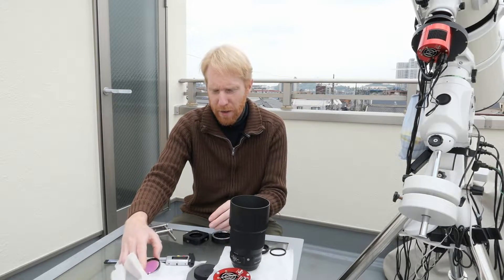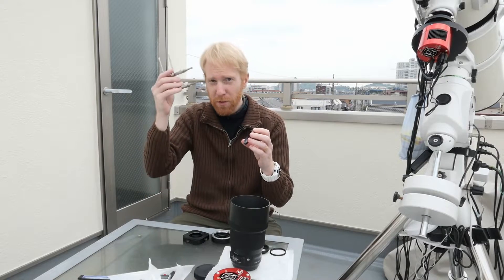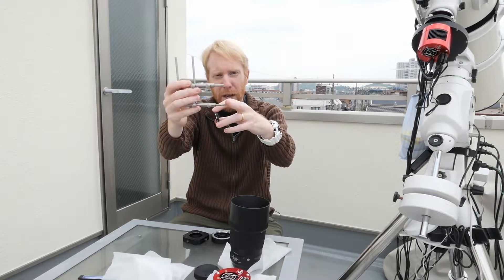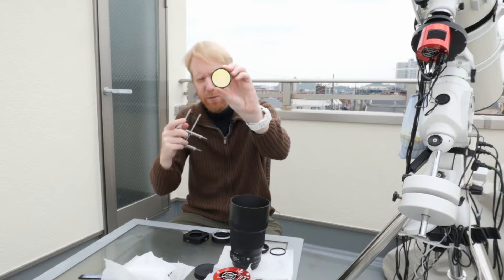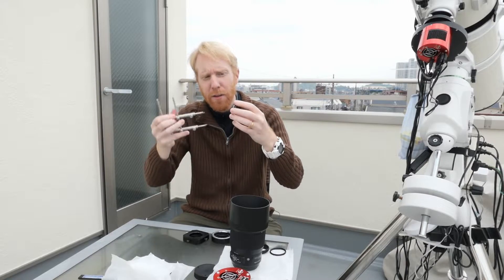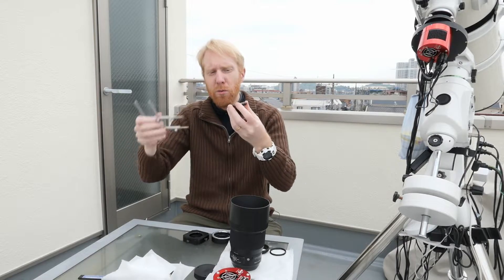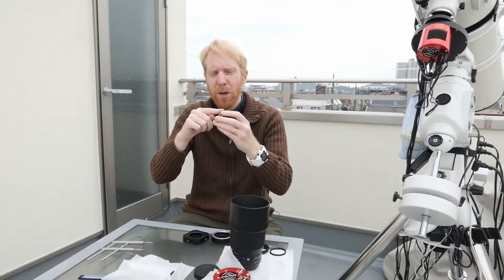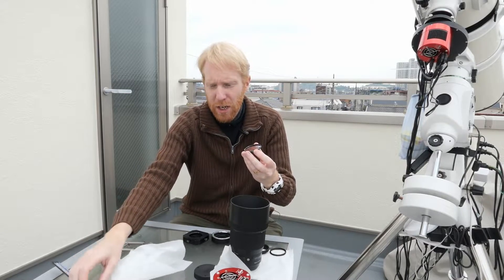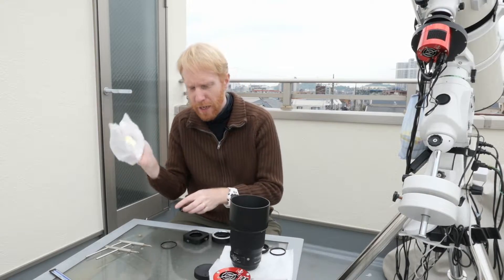To make do with what I have, I take this filter and use something like this — I don't even know the name of that thing — but you can adjust the distance between the two metal knobs. The M48 filter has two little notches where you can insert it and turn to remove the locking ring. Once you've done that, you can pop the filter right out, and now I have the unmounted filter in my hand.